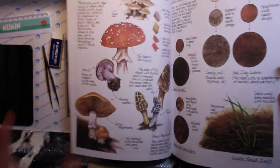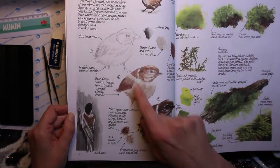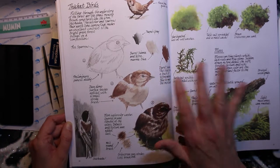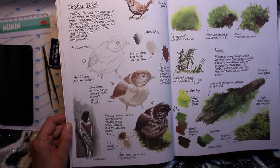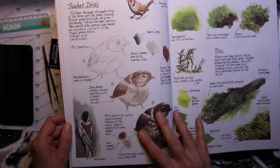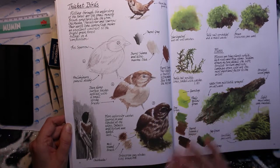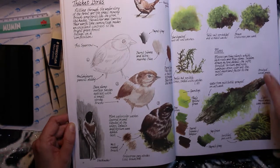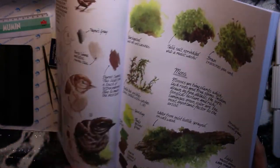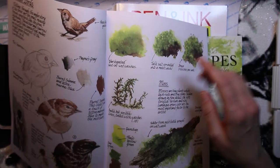One thing I really liked was the birds section — you get a step-by-step with three steps and a note on which colors she used and mixed, which is very nice. But if I compare it to my dedicated bird drawing book it's very different. What I do like are the examples she gives, like how to do moss using a wet-on-wet technique.